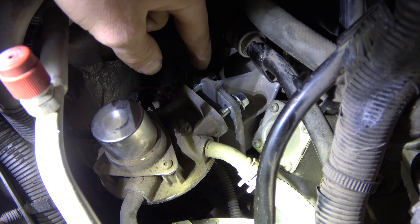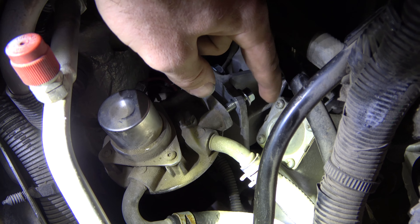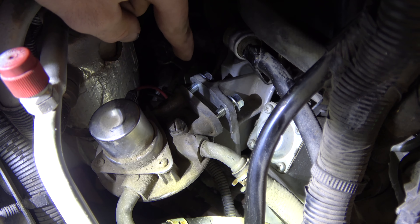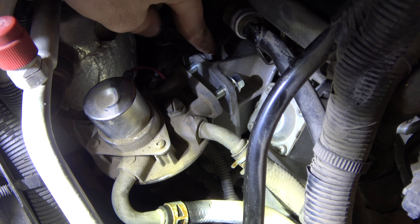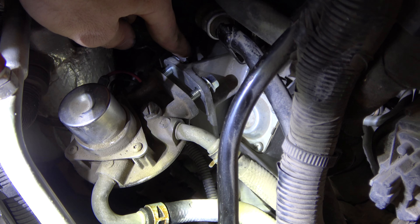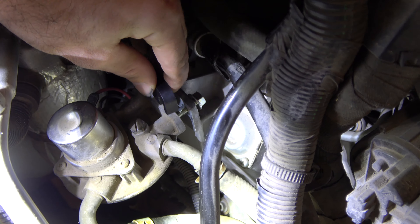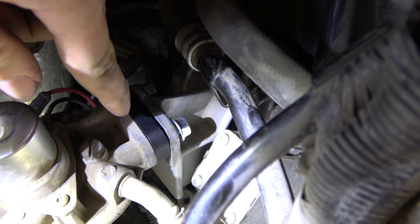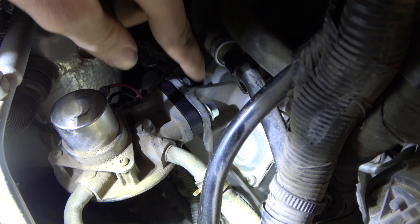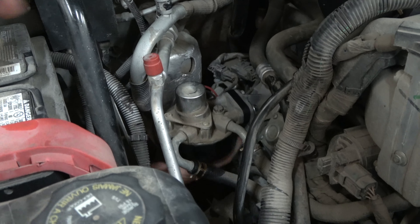The kit comes with two longer bolts and two smaller bolts. In my case I had to use the smaller bolts, but it might be different on different trucks, so test out which bolts fit your pickup. Once you have the old filter off and the bolts in, install the little spacer — put it right in there just like that — and then you're ready to tighten everything up.